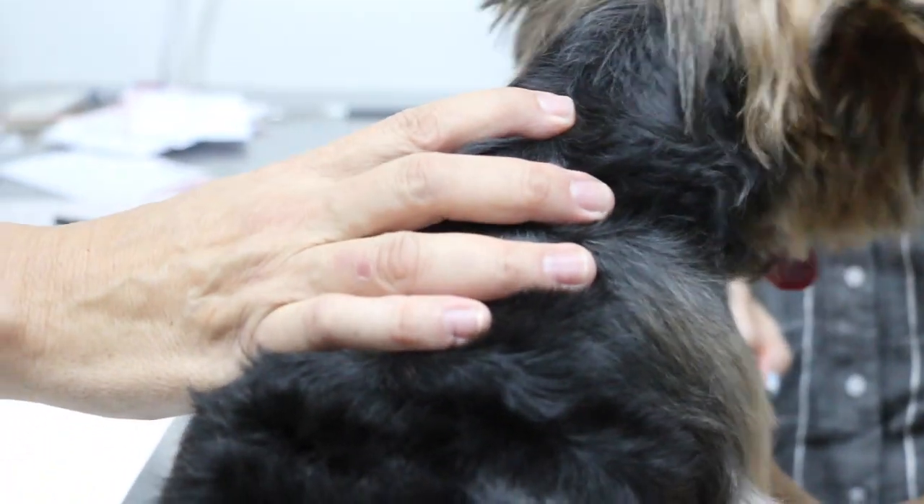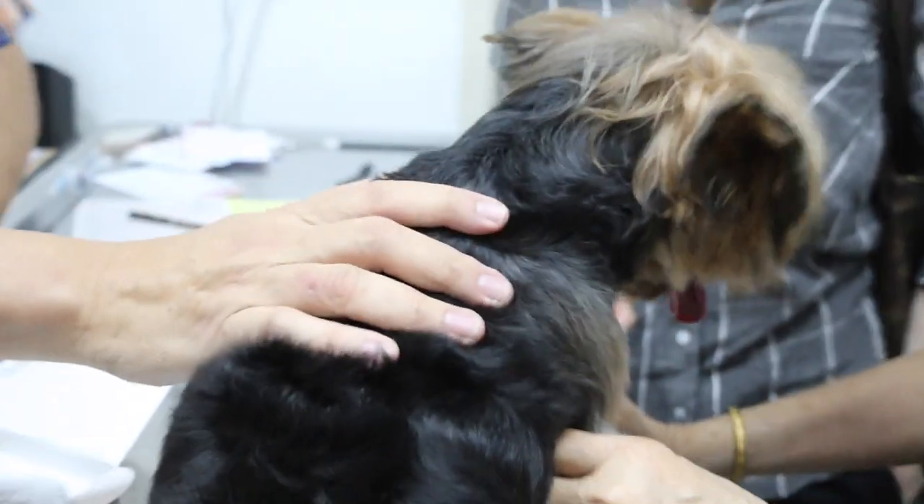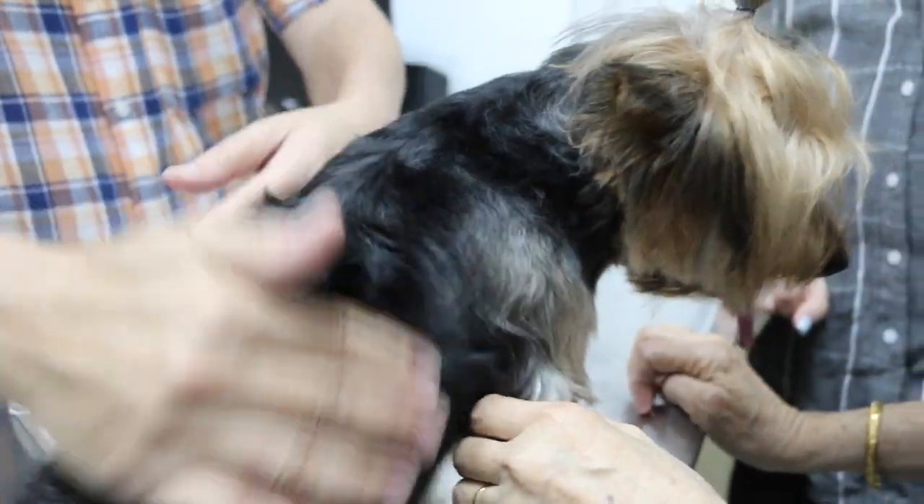But do not bathe the dog for the next few days after applying the spot-on. So after one week you can bathe, but try not to wet that spot where the spot-on was applied. Then you can bathe the rest of the dog.